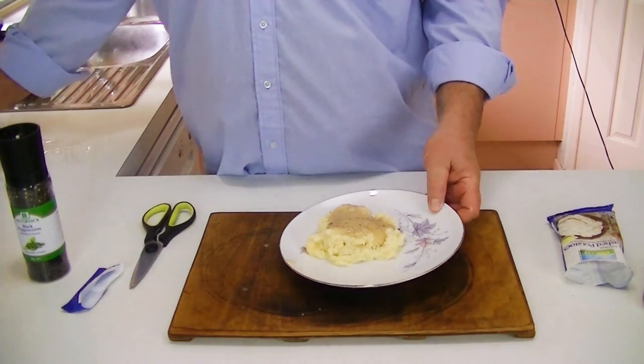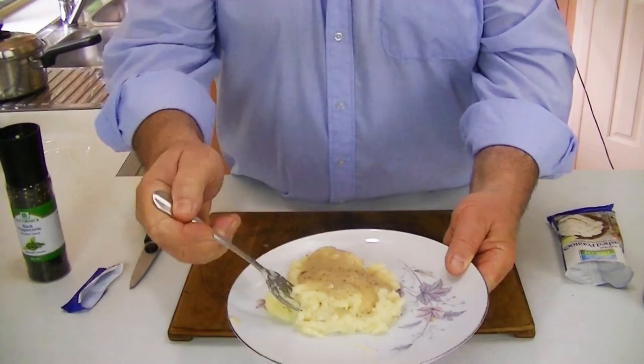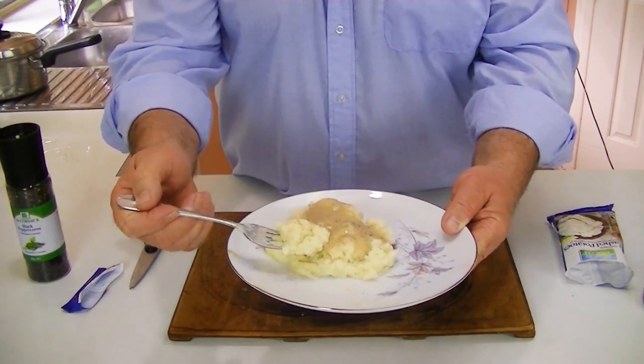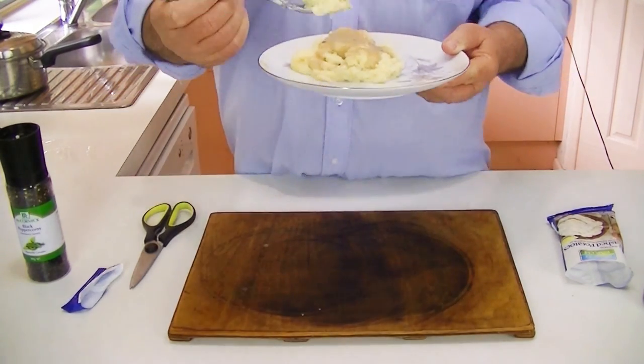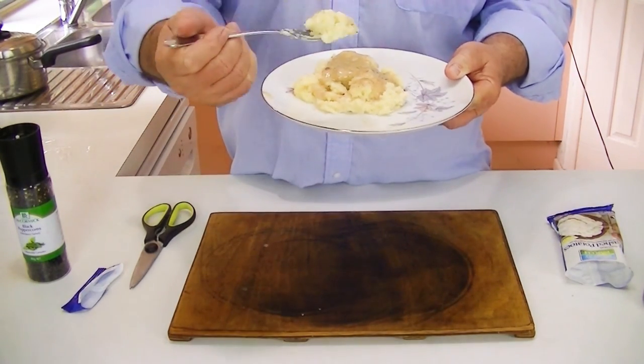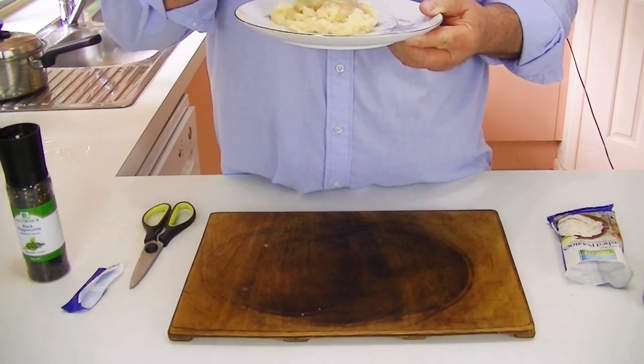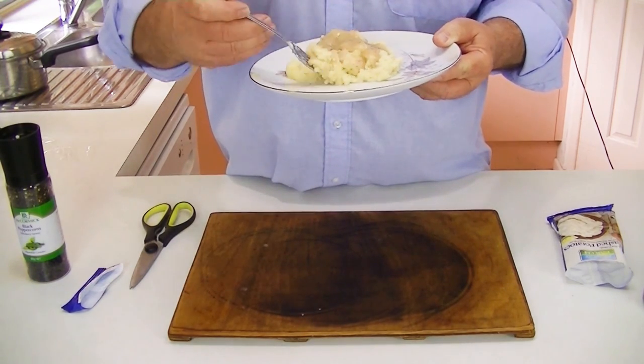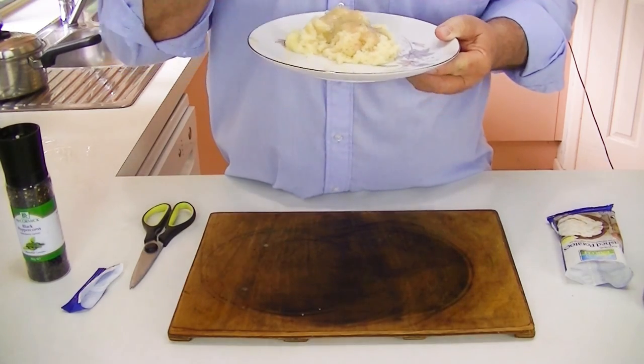We'll take a taste. You can see that looks like a mashed potato — that is not some instant stuff full of chemicals and names you can't pronounce. Testing both the gravy and the potato. Mmm. This is really, really good. You'll like it. Buy it and try it.